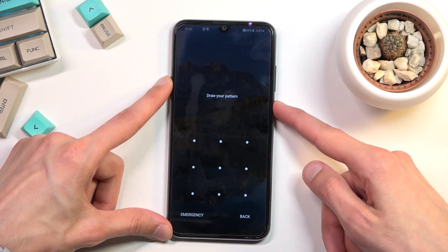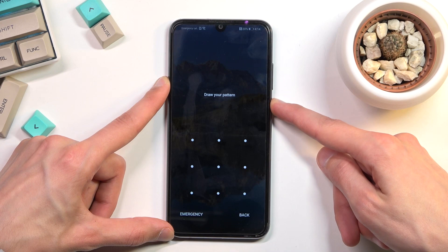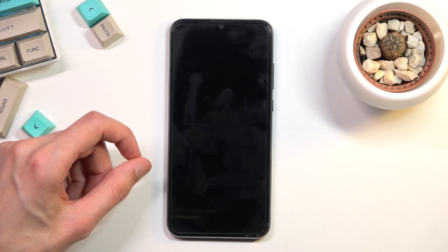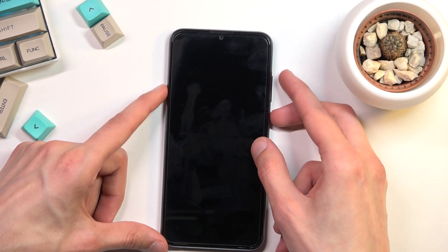Let's get started by holding the power key. From here select power off, and once the device turns off you want to hold the power key and volume up at the same time. So let's do it right now.